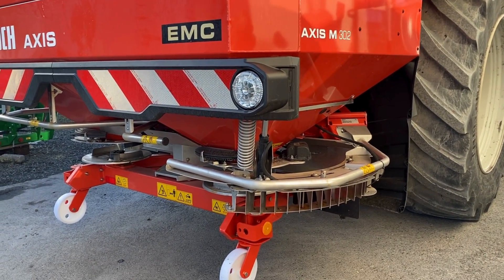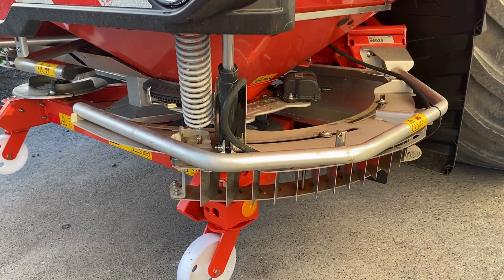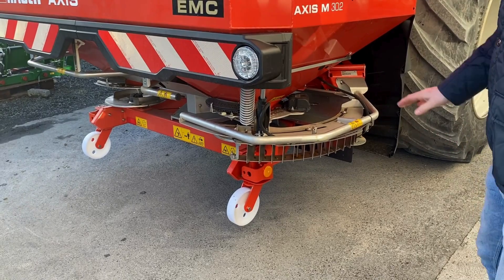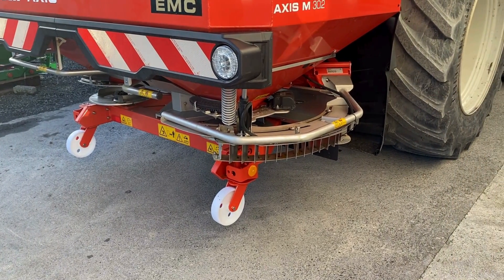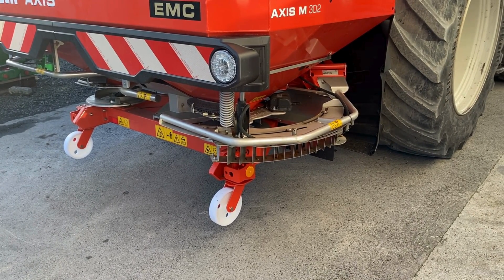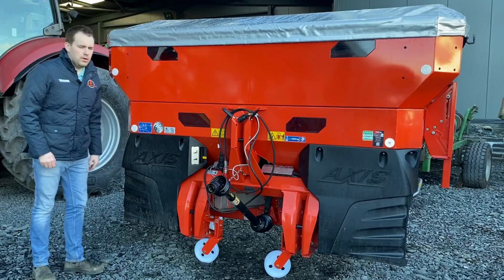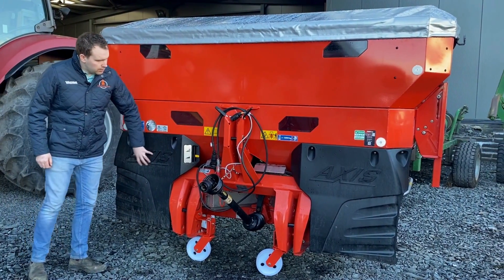Here we have the Roush headland management. Other competitors have their own ways of doing it, which basically stops the fertilizer from going into the boundary. How it activates is through the small settings here to throw fertilizer out behind the spreader. You pull your spool, that ram drops down, and it deflects your fertilizer from going into your hedge or waterways. Simple and it works — no getting in and out, all operated from inside the tractor cab.